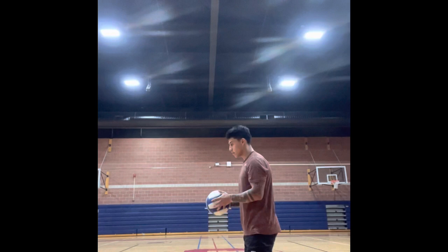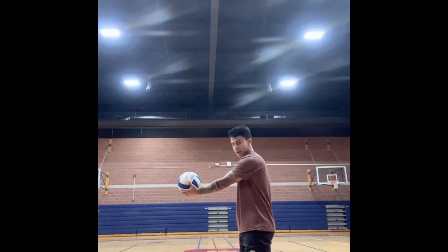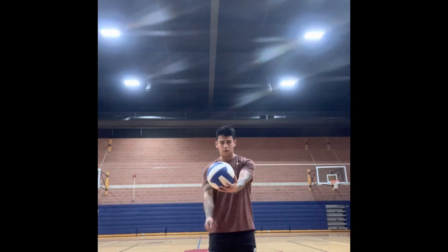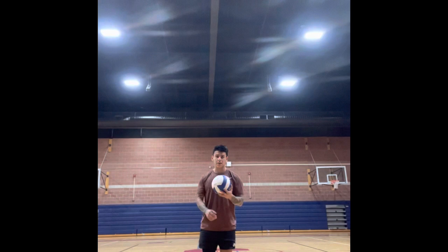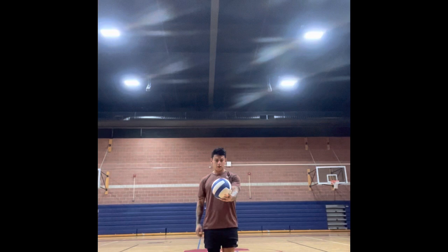Let me demonstrate one serve technique for you guys. Hand up, in line with my body, swing it straight. Check to see it's straight. Lean, step back, lean — and I wish you guys could see the ball, but it went over. I'm going to demonstrate this one more time from a forward angle so you guys get a clear vision of how straight the ball should be.